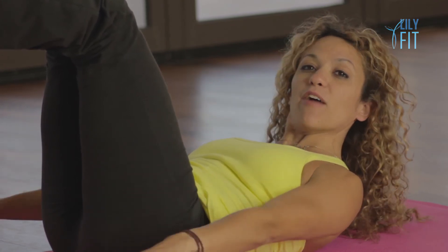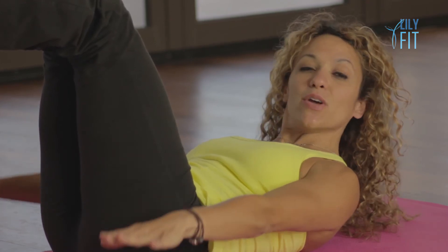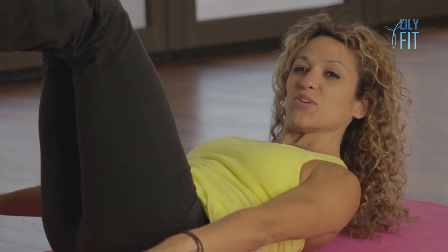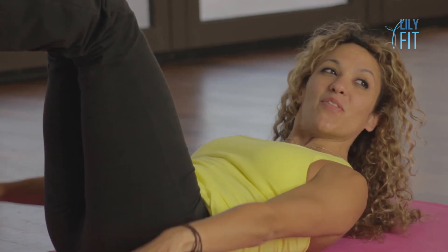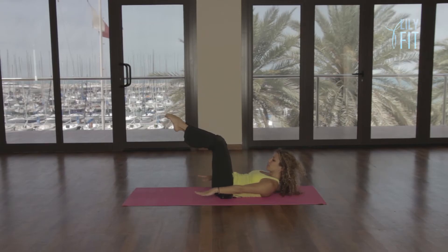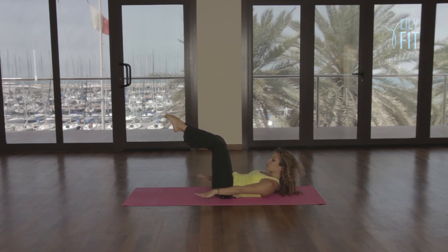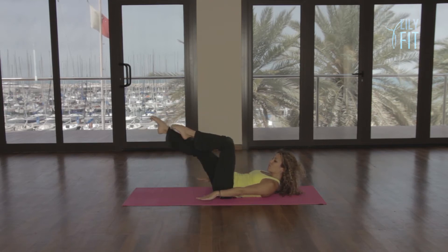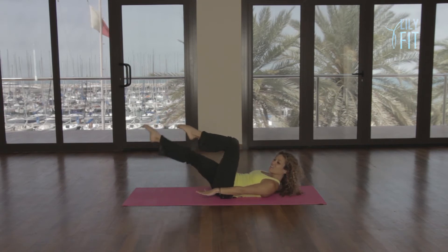Breathing in 2, 3, 4, 5, out 2, 3, 4, 5. Continuing for 100 counts — breathing in 2, 3, 4, 5, out 2, 3, 4, 5 — counting through 30, 40, 50, 60, 70, 80, 90, 100. And relax.